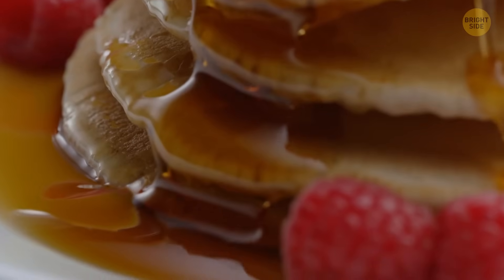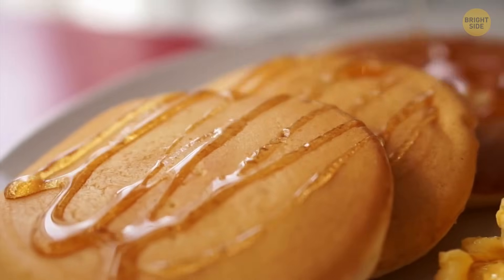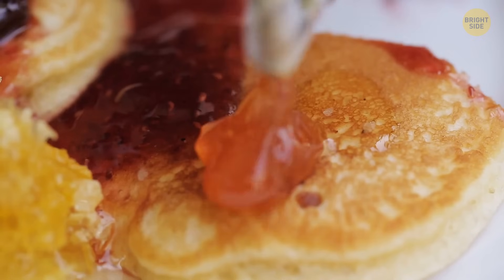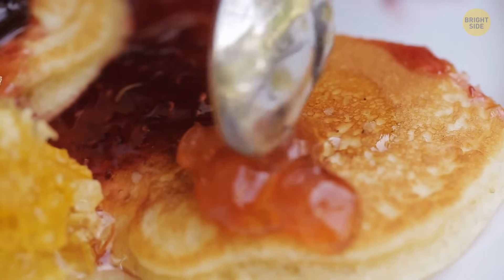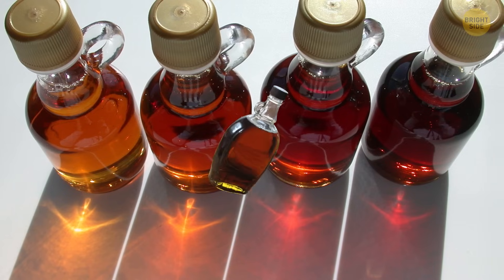The consistency of your purchase is another giveaway. Authentic maple syrup is runny — that's why you can pour it easily. Pancake syrup is thicker and stickier. The price can't always give away a fake in this case, as it can be affordable even for the real product.